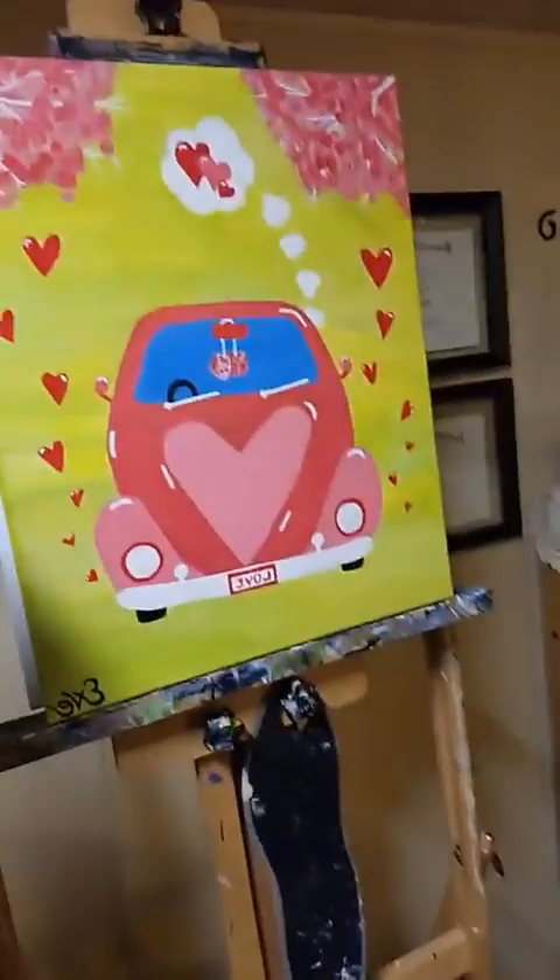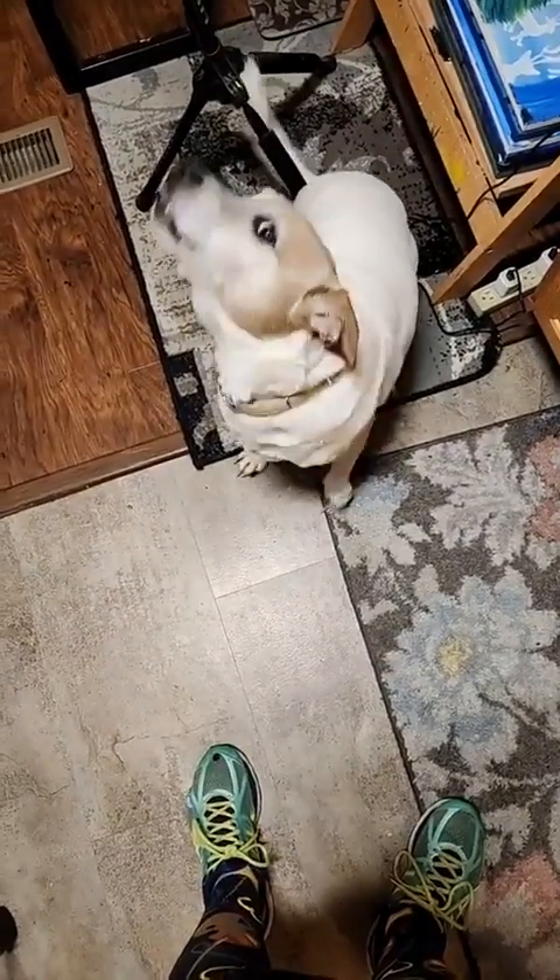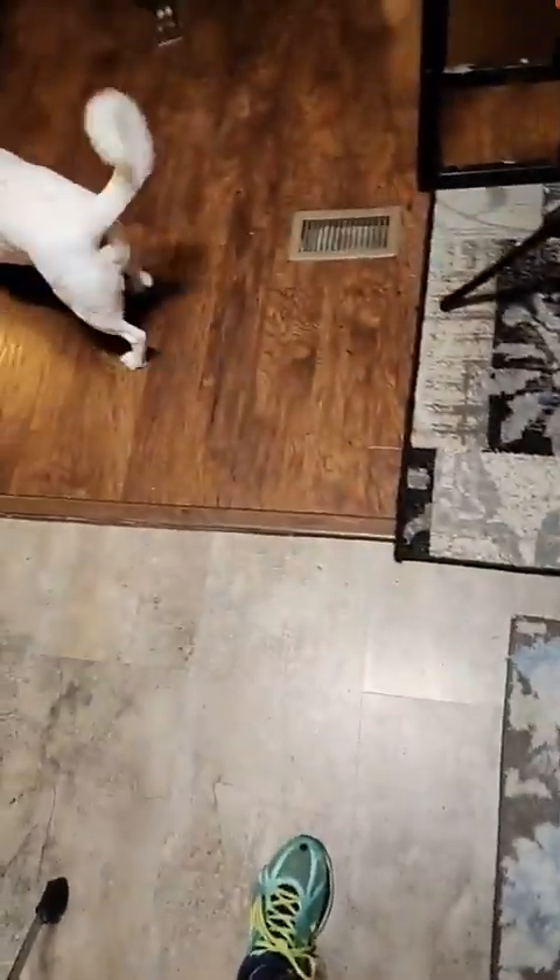Hello everybody! My name is Eve's Creations Paint Party. It's Friday night and we're doing Love Buggy — isn't it cute? So many creative things you guys can do with this. We got to say hi to Butters — say hi to your fans, buddy! You're so cute, saying hi to everybody. There you go, take it easy, don't choke.